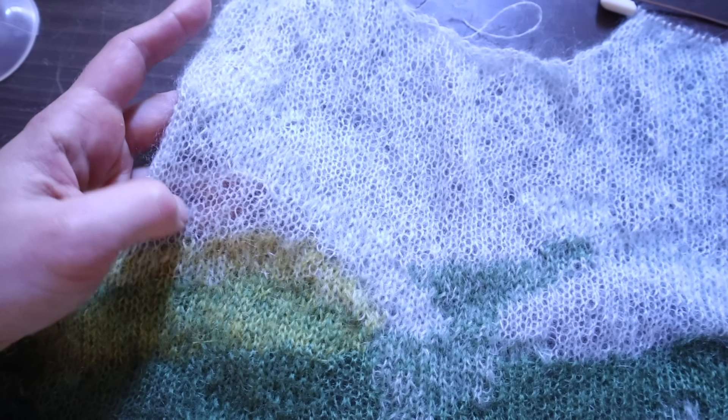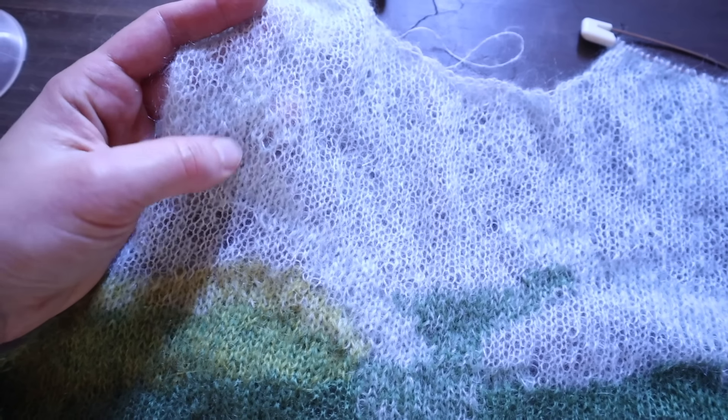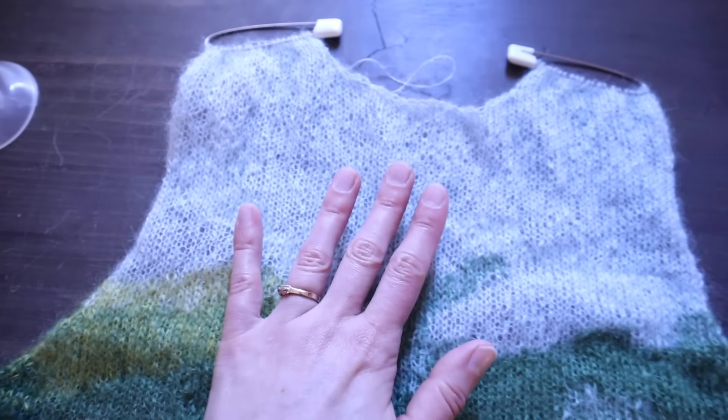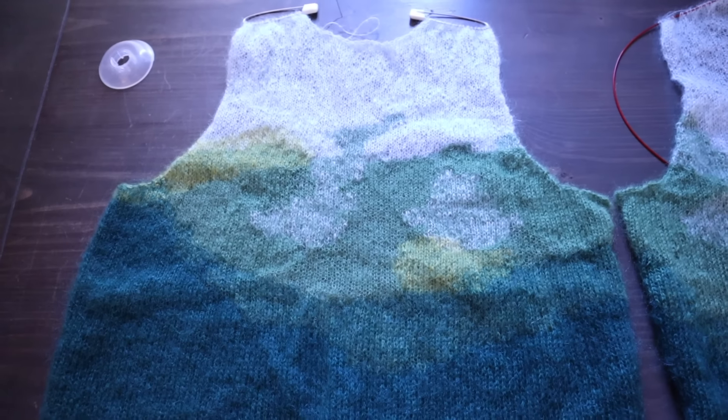Here you can really see we've got a single strand of mohair in this section and then double stranded here. It's quite interesting — very subtle, and one of those things that you notice the more you look at it.